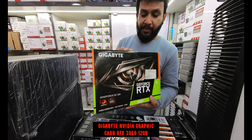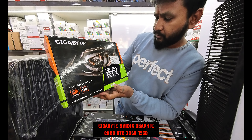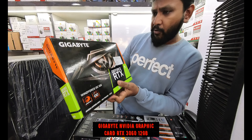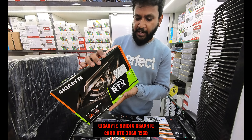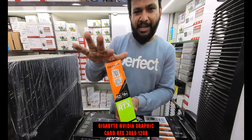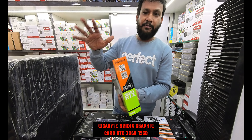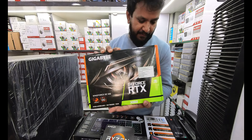The graphics card is the RTX 3060. For gaming and editing purposes, the Gigabyte RTX 3060 with 12GB VRAM is the best choice here.